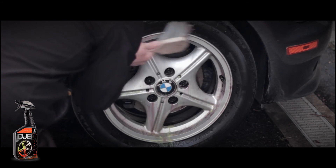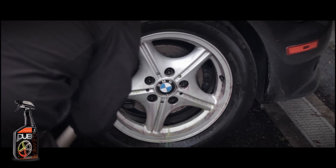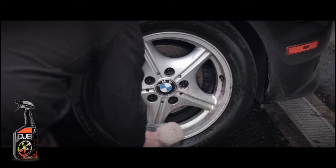After the time period was over, I grabbed my brush and gave it a little bit of agitation, and the wheels came out perfect.